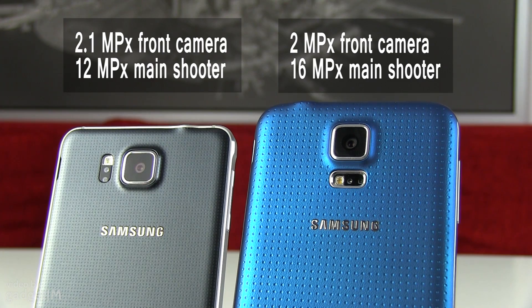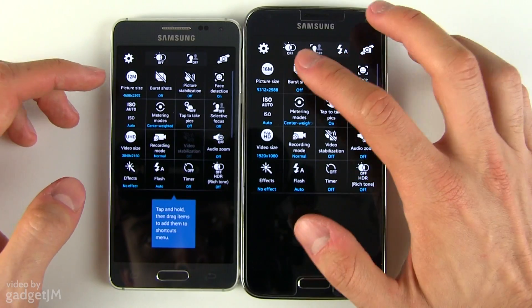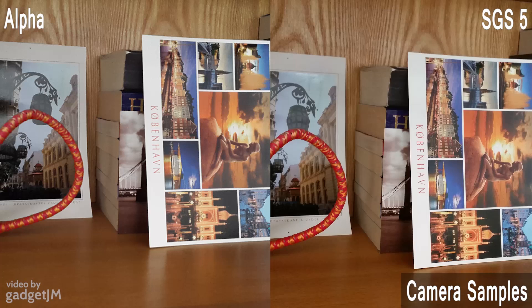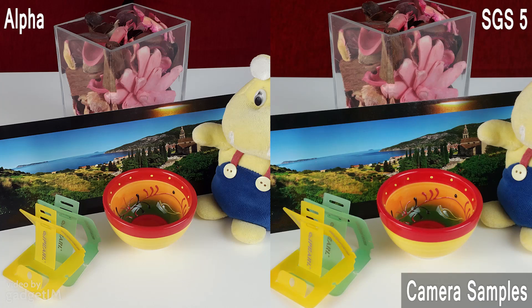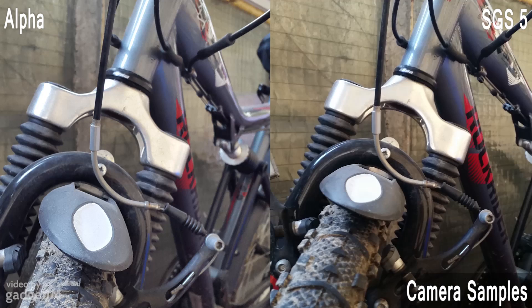Last but not least, we should talk about the cameras. Both feature a 2MP front-facing shooter. On the main camera side, there's a 12MP sensor on the Alpha, while the S5 gets a 16MP sensor with a few minor improvements and extra features. Both phones get the same camera interface, shooting modes and manual tweaks, and what really matters — both actually deliver good pics and videos, especially in proper light. There are a few samples included in this video, but you'll find more in the written comparison on TLBHD.com, there's a link to it in the description below.